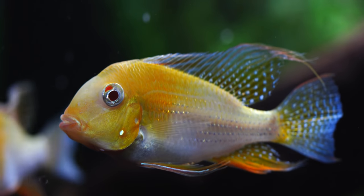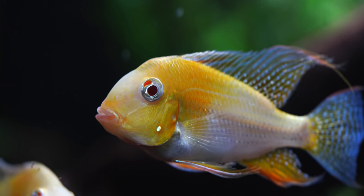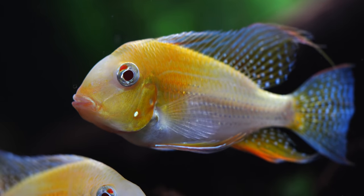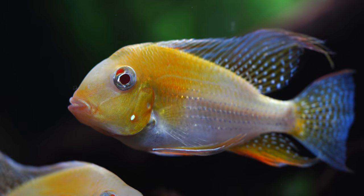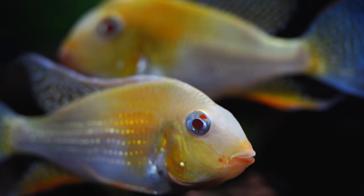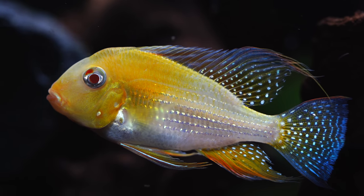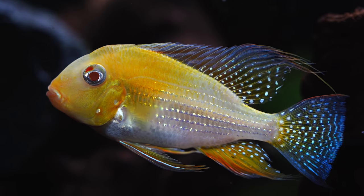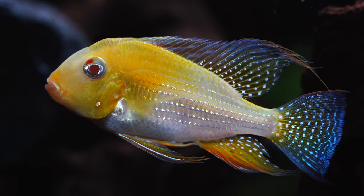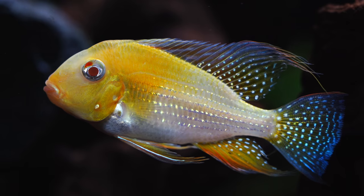For right now we're leaving the gravel in there because eventually these fish will get too big for this tank and will move out to probably either the 150 or one of our 125s. Once you take gravel out it's a full breakdown and I didn't really want to do that with these fish. They are really pretty - we've got six of them in here. The issue with the albino heculi is a lot of times they are very male-heavy, so when you get these at the store trying to find a true pair can be difficult.